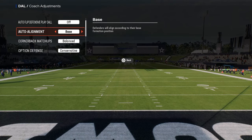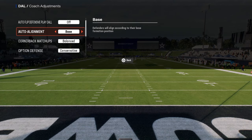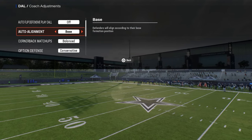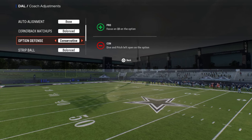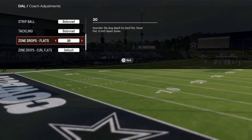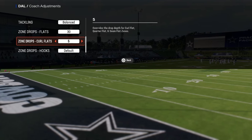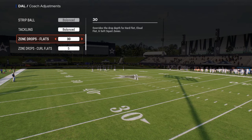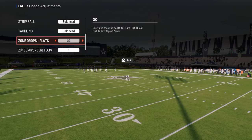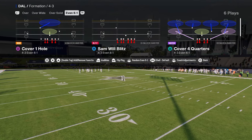Auto alignment on base — you don't have to do this either, but this is for 6'1 specifically. I do think it's helpful oftentimes with Mabel coverage to have a base alignment. Option defense on conservative. The main thing for double flat or double Mabel is a 30-yard flat zone, a 5-yard curl flat, and a 5-yard hook. These are the zone drops you want to have set. You could bump this down to 25, but in general, I think 30 is just the best way to do this.